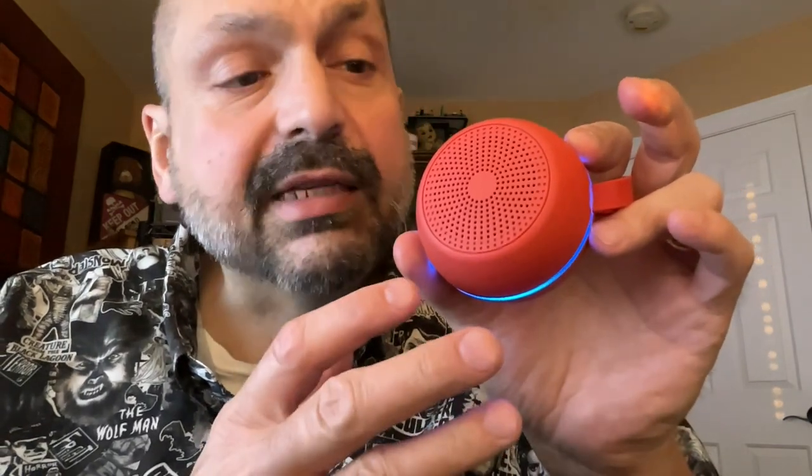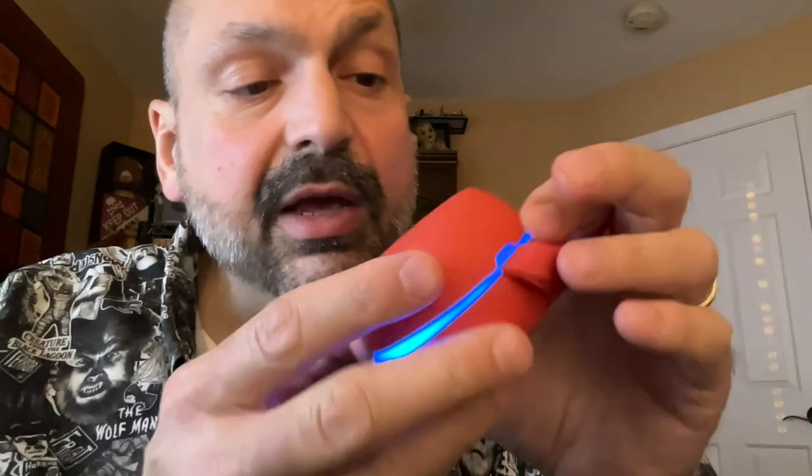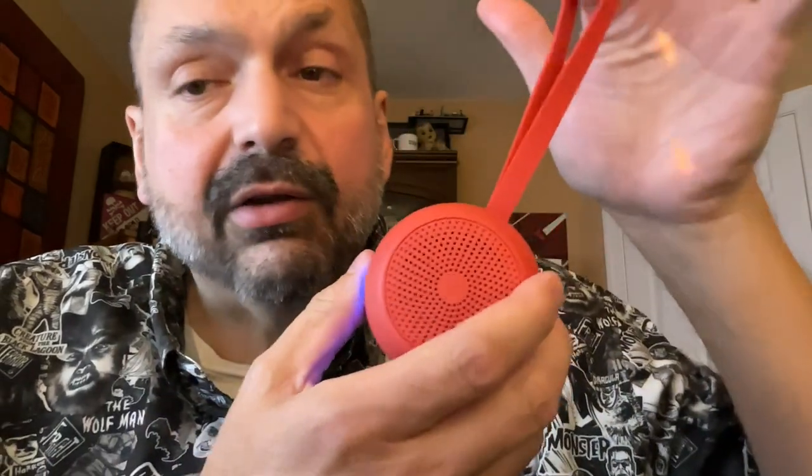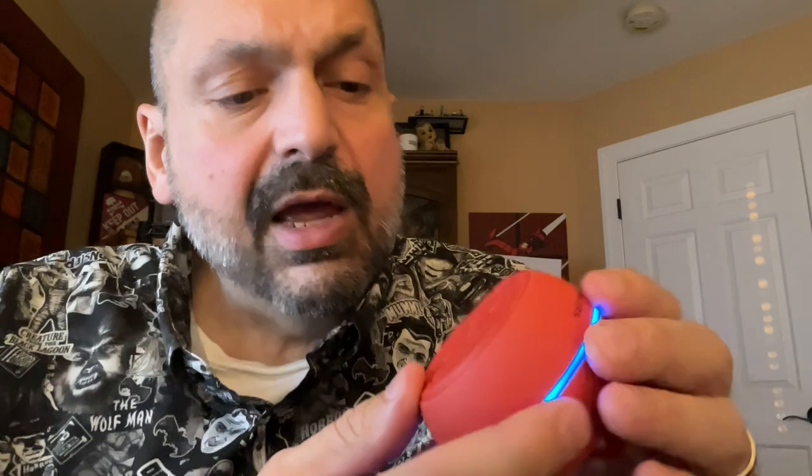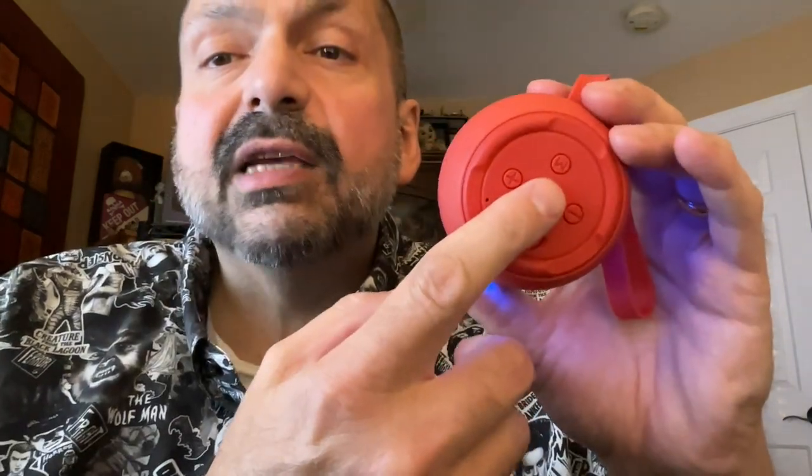This is the UHydro Bluetooth speaker in blood orange and it's about the size of an orange with the ends cut off. It has a nice rubber handle, the speaker occupies the entire face, and it has an RGB light ring around the center. All the controls are on the side.